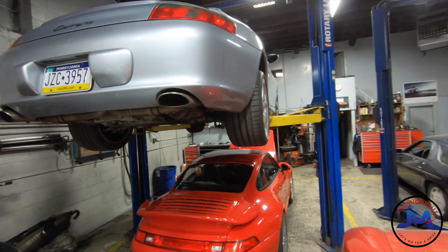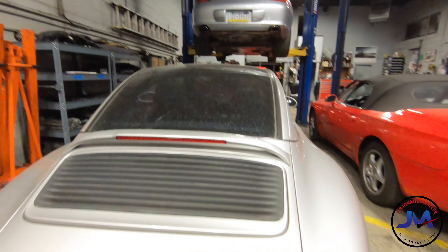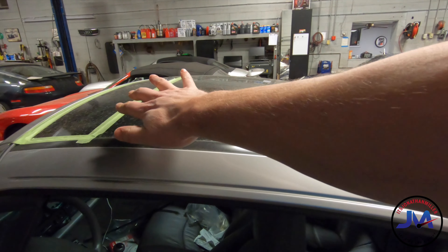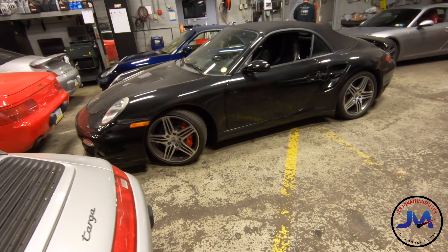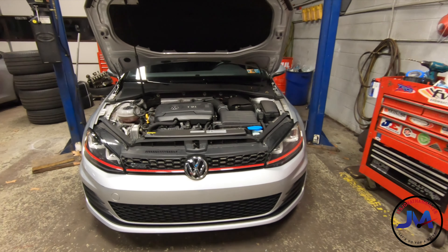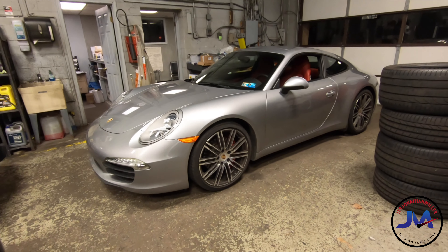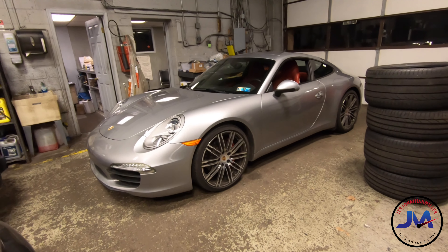Up on the left, another 996 Carrera. Here is a 993 Targa. On the 993, the Targa has a big center glass panel — this piece goes down over there. We've got a 997 turbo convertible. Obviously my GTI. We've got a lapis blue 996 Carrera 4. And then this beautiful 991 Carrera S manual transmission — I believe it is for sale. I'll put the link down below.